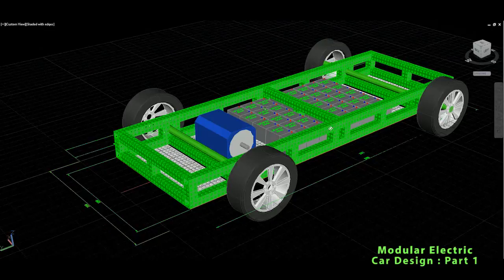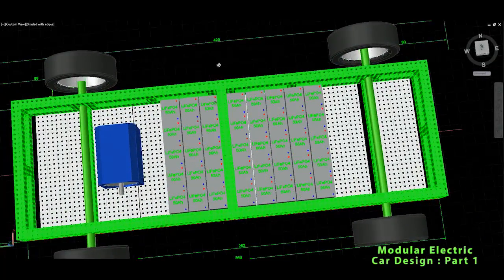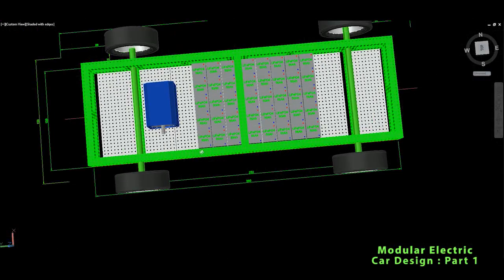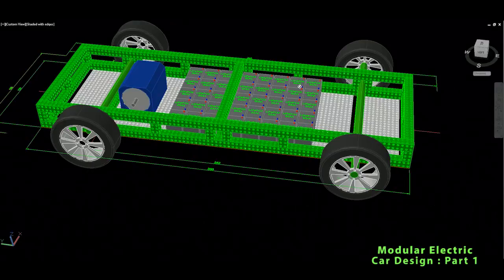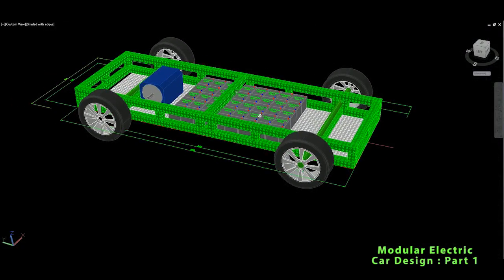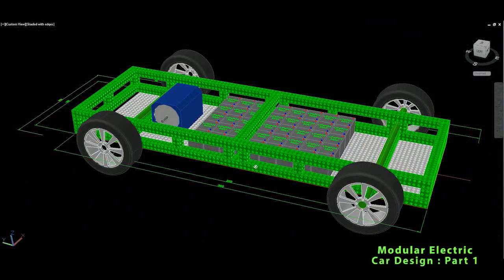I will continue with this electric car. I kept standard dimensions — a wheelbase of approximately 2.5 meters and the overall length of the car would be approximately 4.5 meters when we install some kind of bumpers or similar. So for now that's basically it.